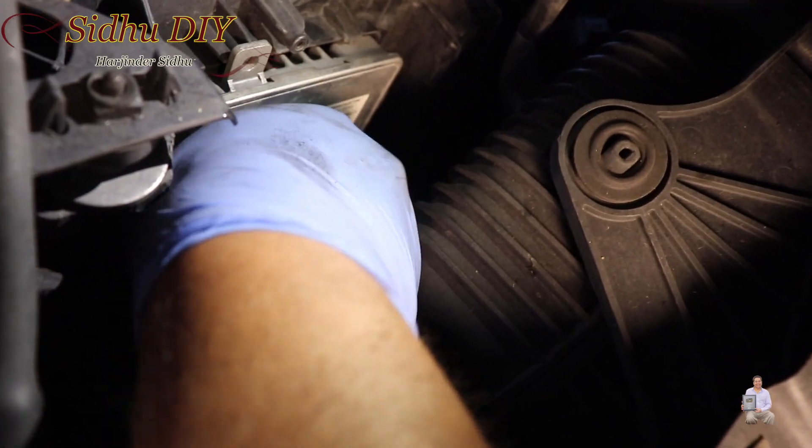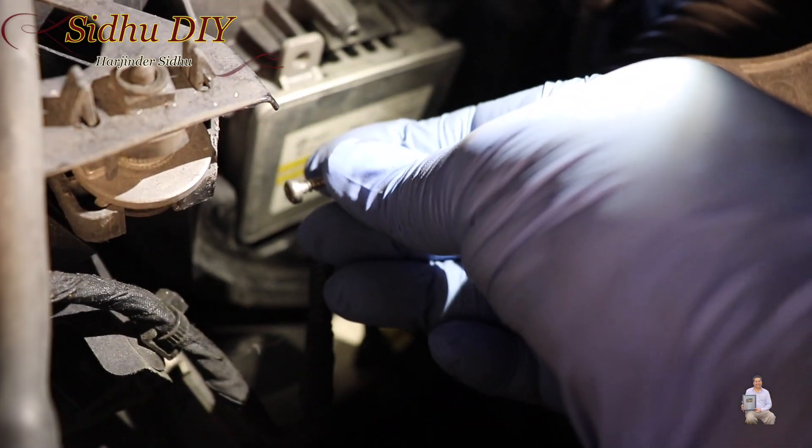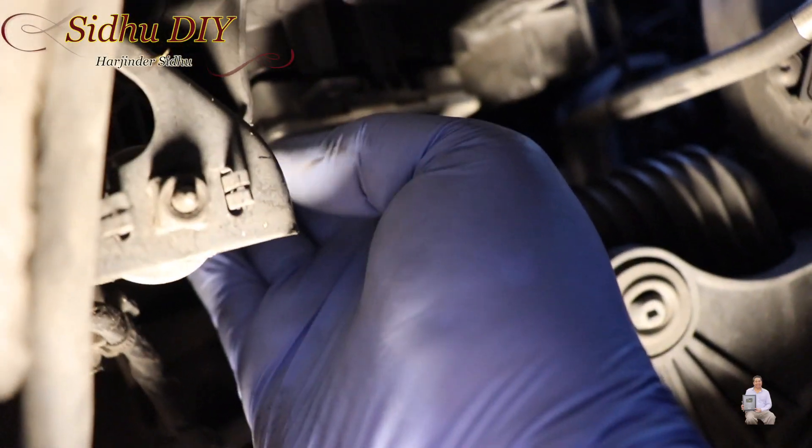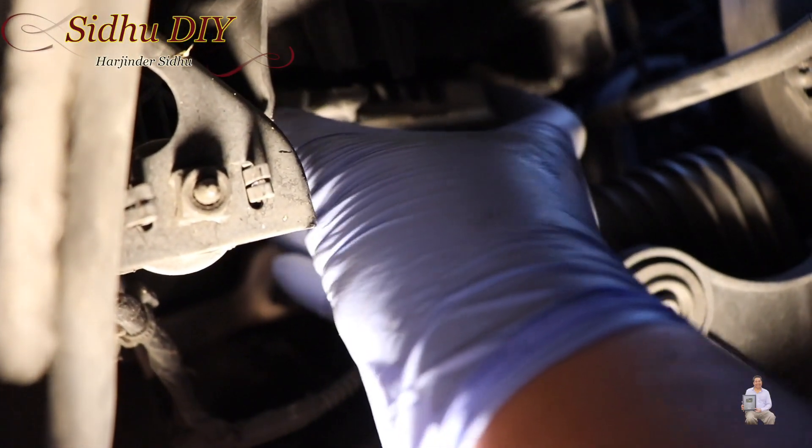These are small tiny screws — they require a Torx driver and it's a T20. Once the three screws are removed, you pull the ballast down.